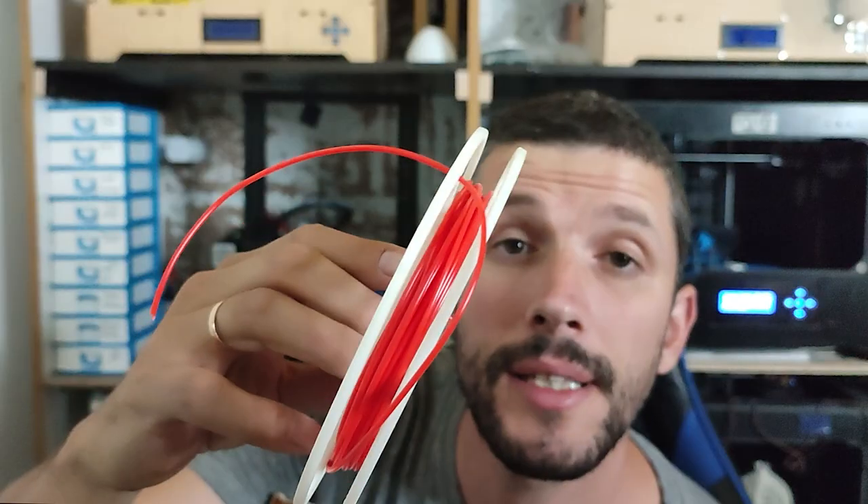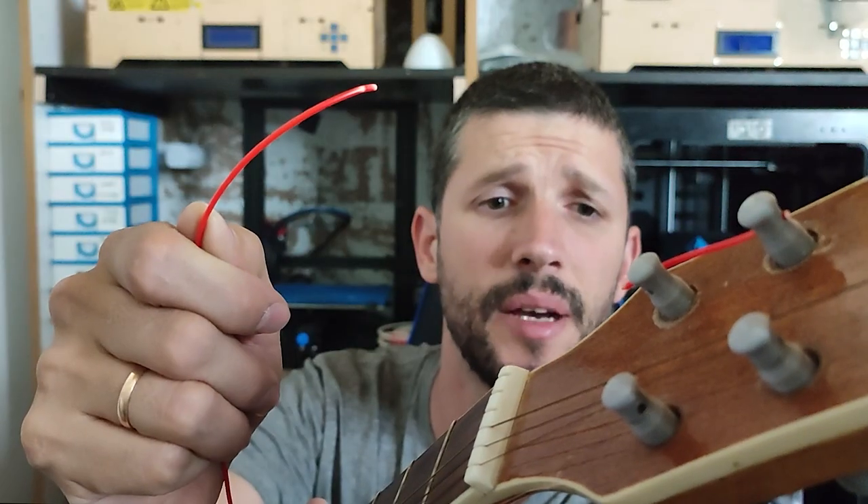It works. I was kind of scared it would snap on me, but it works. Next up, ABS. It snapped the second I put it in, so no.